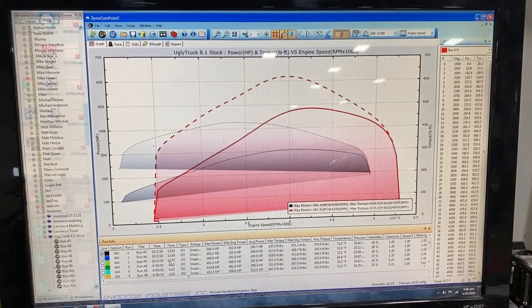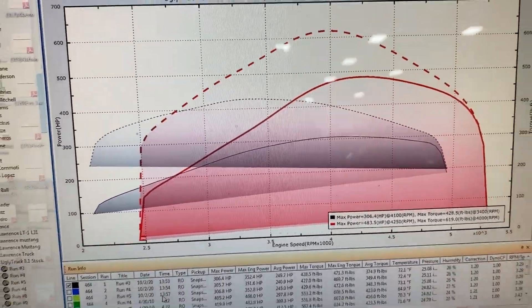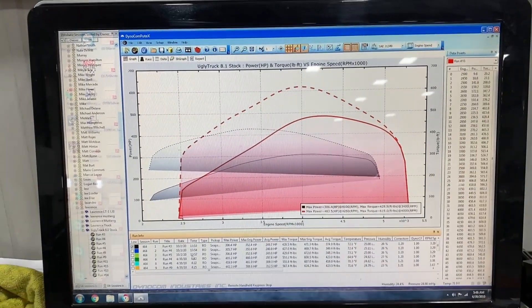The 8.1 still has its place and proves there's no replacement for displacement. The bigger your engine, the more capacity it has to make horsepower because you can pack more air into those cylinders. The interesting thing about this comparison is the power band — the 8.1 is really strong in the mid-range, whereas my old 5.3 truck's mid-range wasn't quite as good. You had to lean into it harder and let the transmission downshift to raise the RPMs for the truck to accelerate.